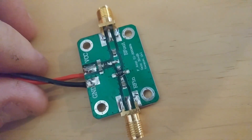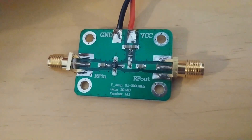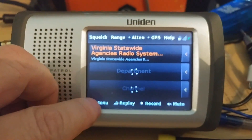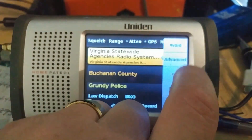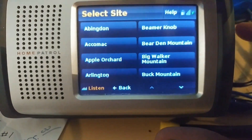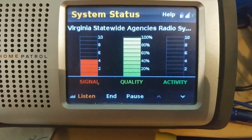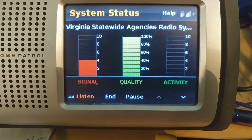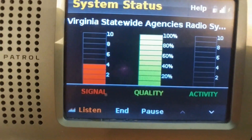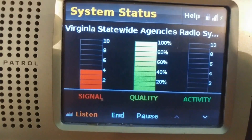We'll take some measurements of that signal, then test it and see what the measurements are after we put the amplifier in line. The Home Patrol with the Extreme update has all kinds of useful analysis tools. On Abington we have about an S4, fluctuating - just barely popping a little above S4, but 100% quality on the decode.